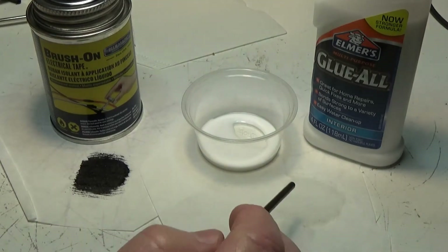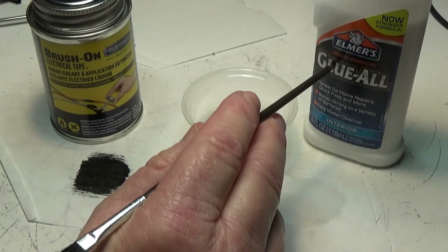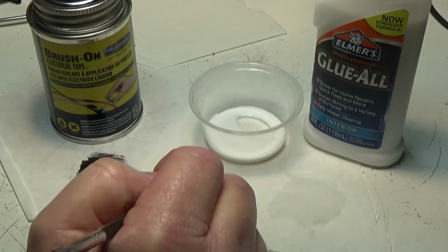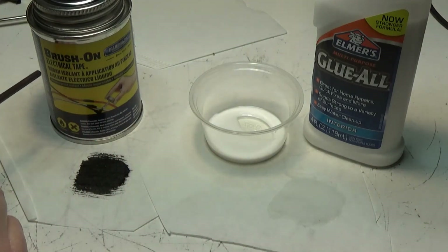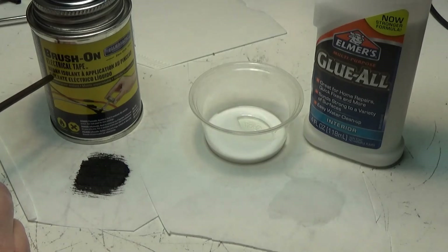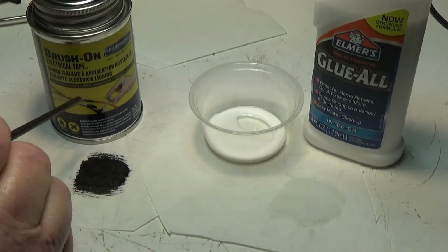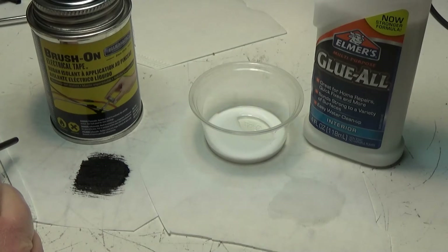I'm leaning towards this mixture of water and Elmer's white glue. I've seen a lot of repairs done with it and it seems to work pretty good. Apparently you don't even need to use coffee filter — you can just brush it over the cracks and holes and it'll bind on its own. The other method is the hot glue gun.